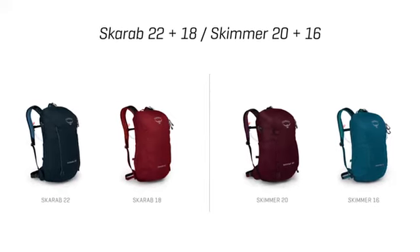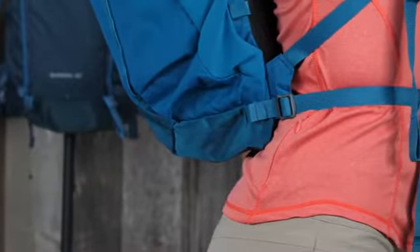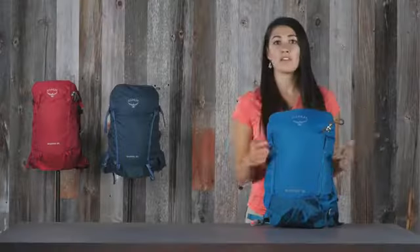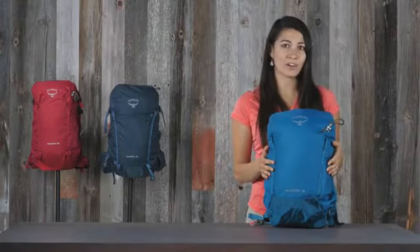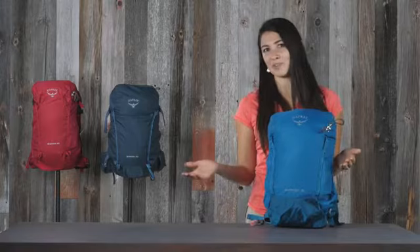The Scarab 22 and 18 and the Skimmer 20 and 16 both have a removable webbing hip belt and dual stretch mesh side pockets. For me, this pack is a no-brainer. I can take it to any of my weekend activities, from hiking to music festivals.